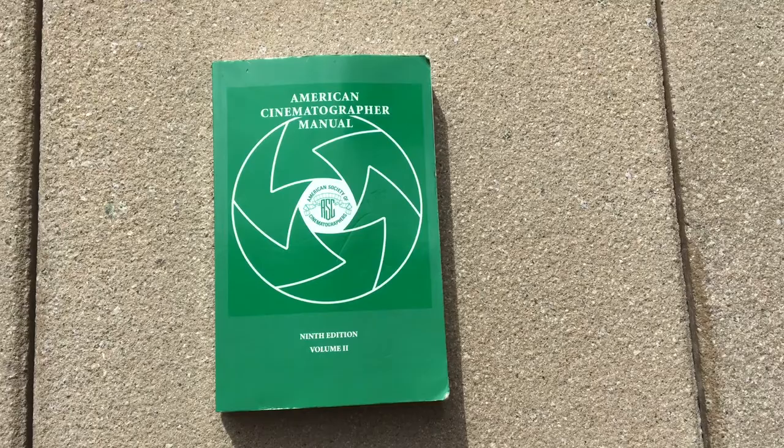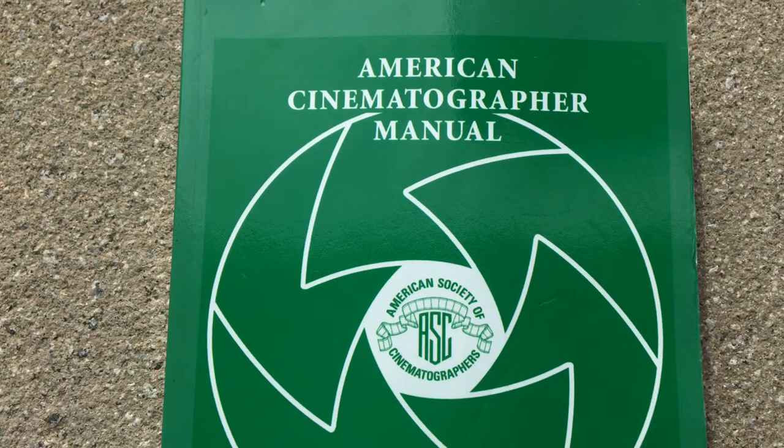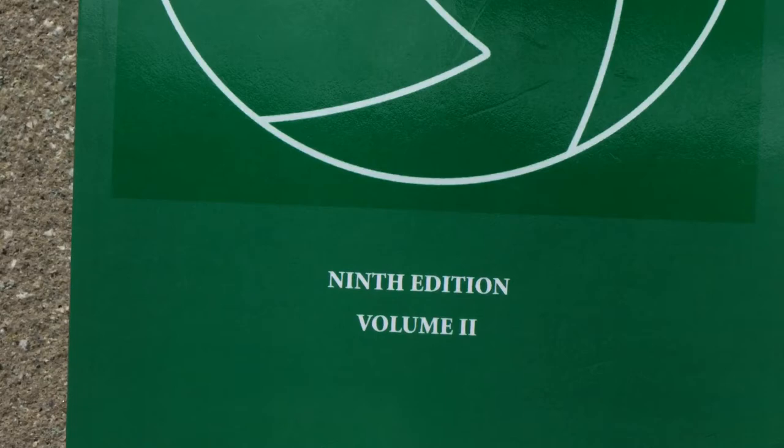I'm gonna do a book review for you fellow cinematographer dreamers just like I am. I was lucky enough to find this book in a used bookstore in downtown Santa Rosa. It's the American Cinematographer Manual from the American Society of Cinematographers, 9th edition, volume 2.